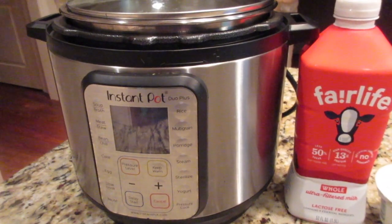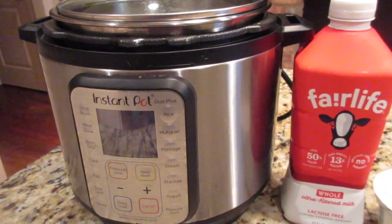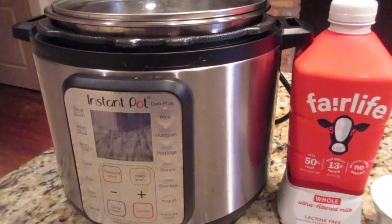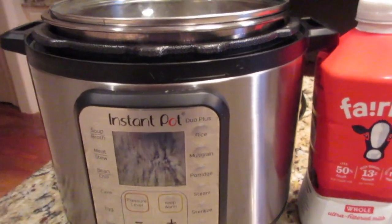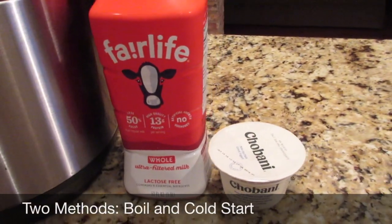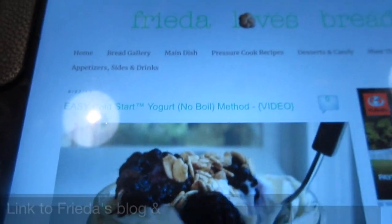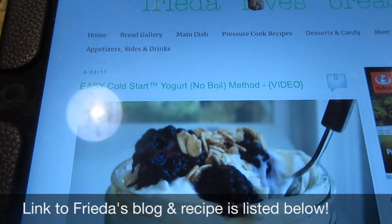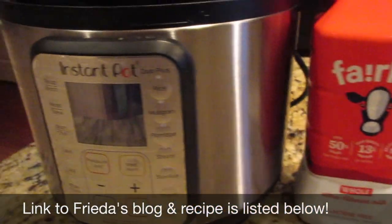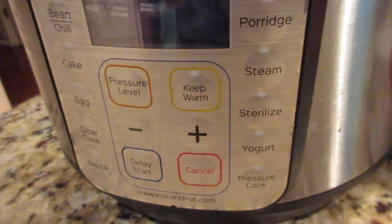Hey, this is Stacy from Let's Cook Y'all. Welcome back to our channel. We've had a couple of subscribers and viewers ask how we make yogurt in the Instant Pot. There are two ways. One is very easy — it's called the cold start method. That's the one I usually do. I get my recipe from Frida and I will leave a link to the method below. You need an Instant Pot that has a yogurt setting.